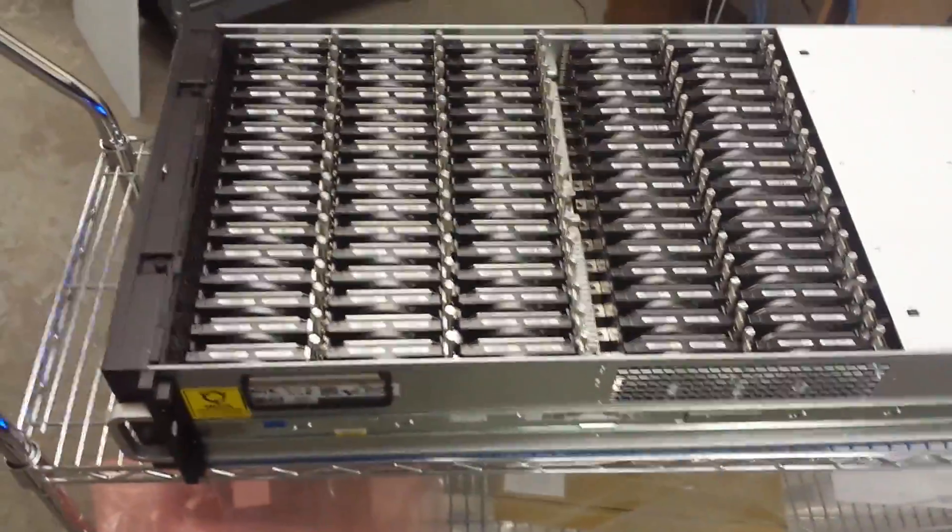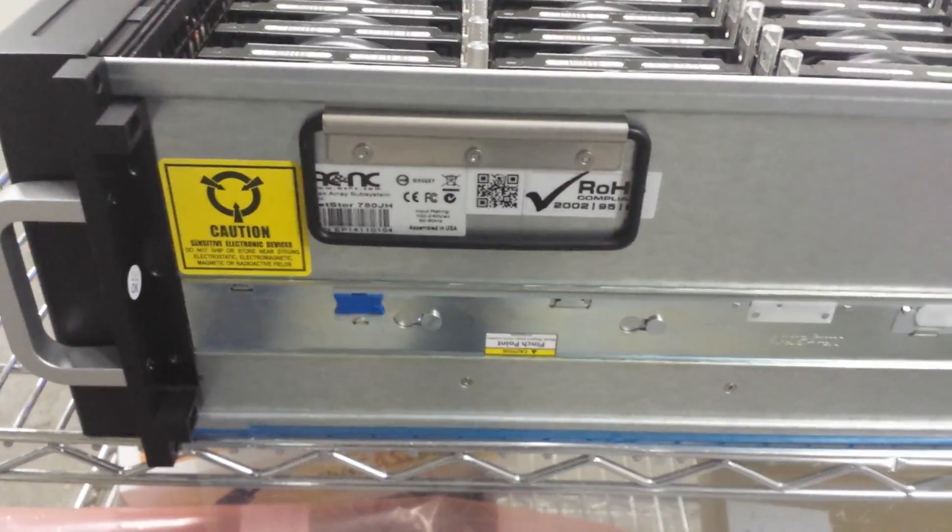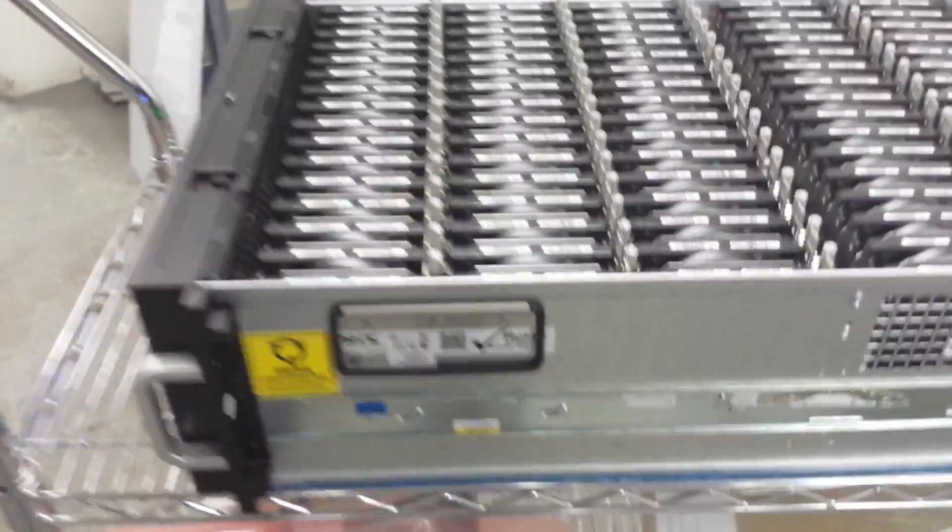This is actually a 12 gigabit card, model 1883, and this is a completely fully loaded unit — it's 80 by 6. Here's the model name: 780.